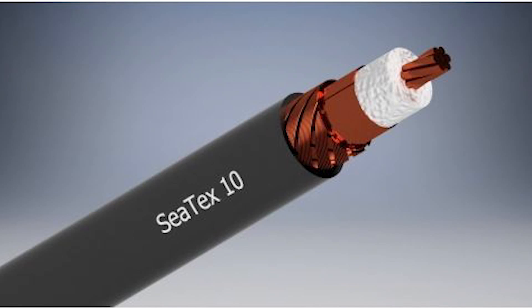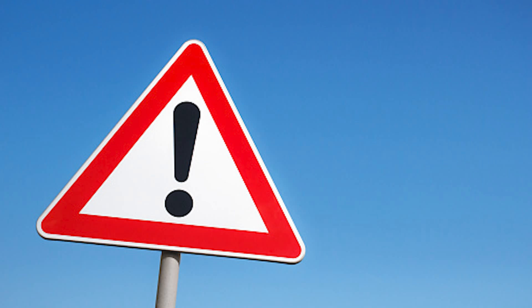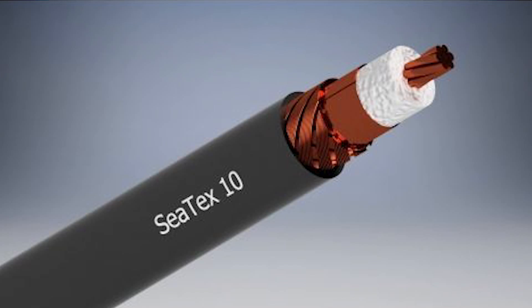Let's suppose our antenna has a high VSWR. The surviving energy hits the mismatch point where the high VSWR antenna is connected to the coax. A fixed percentage of energy goes to the antenna, but the remaining is sent back on the same coax. So now what happens?